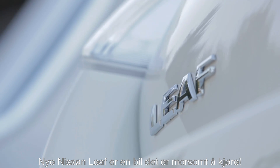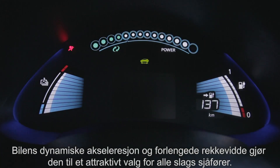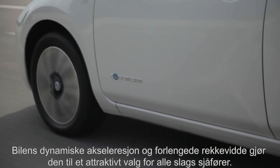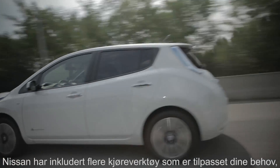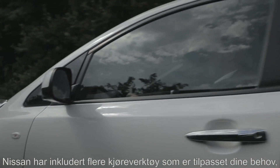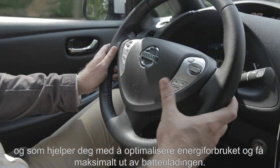The new Nissan LEAF is a fun car to drive. Its dynamic acceleration and its expanded range make it an attractive option for all kinds of drivers. To help you optimize your energy consumption and make the best out of your battery charge, Nissan has included several driving tools to adapt to your needs.